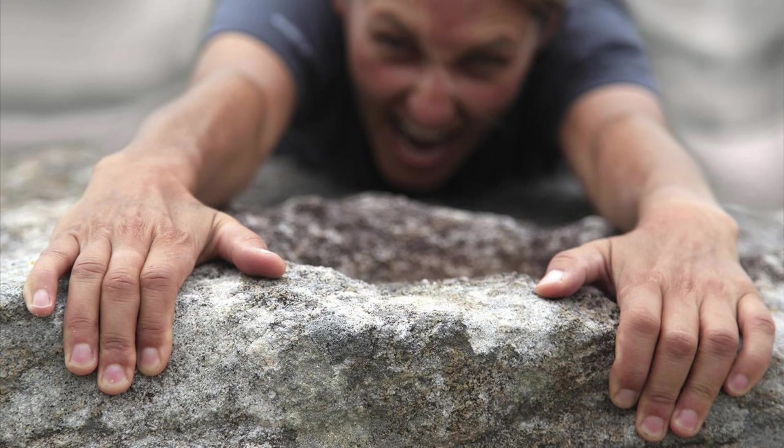We're talking about grip strength today and how it relates to underlying health conditions. What some studies have found is that grip strength can relate to an underlying health condition. So if you've got a weak grip strength, there could be something going on somewhere that's causing it.